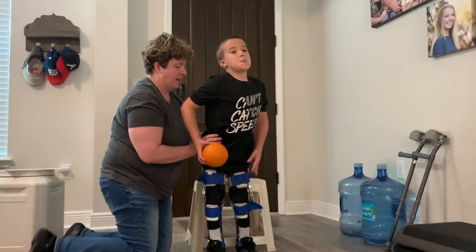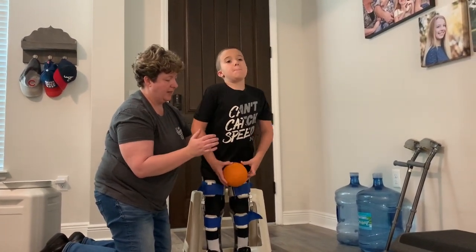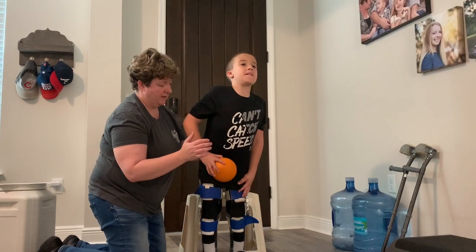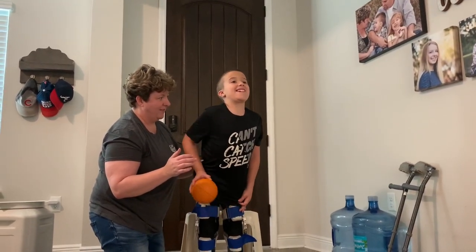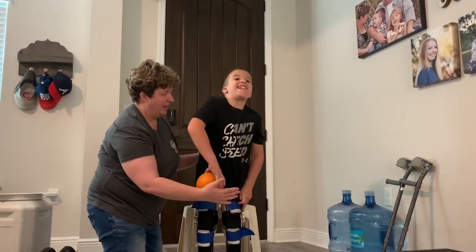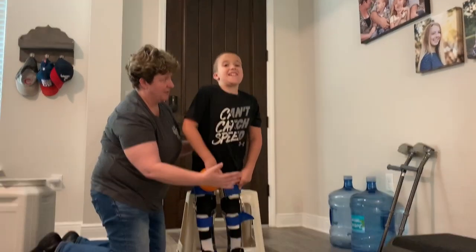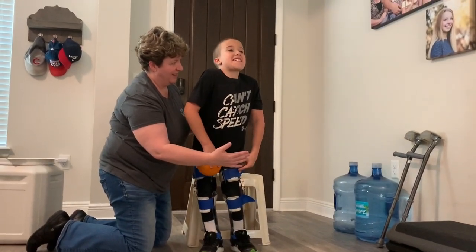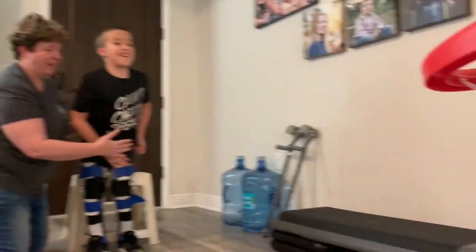Okay, we're going to balance. You've got to balance. Let's see how long you can balance for. I'm going to try to let go. 1,001 — 1,002 — 1,003 — 4 — 5 — 6 — 7. Don't give up. 8 — 9 — 10 — 11 — 12 — 13. At 15 you can shoot it. 14 — 15.